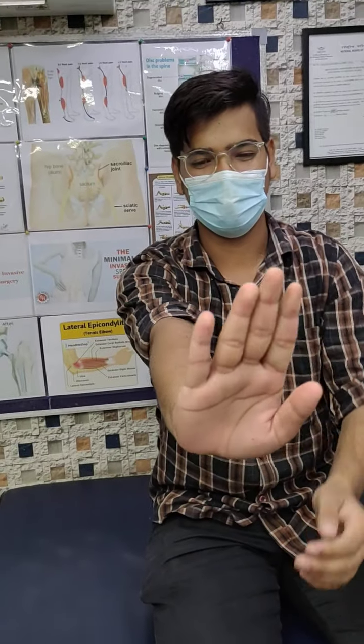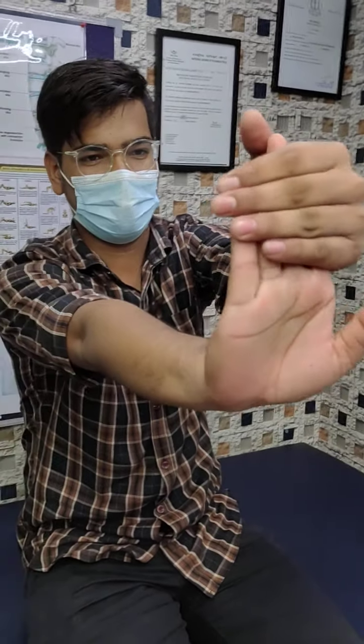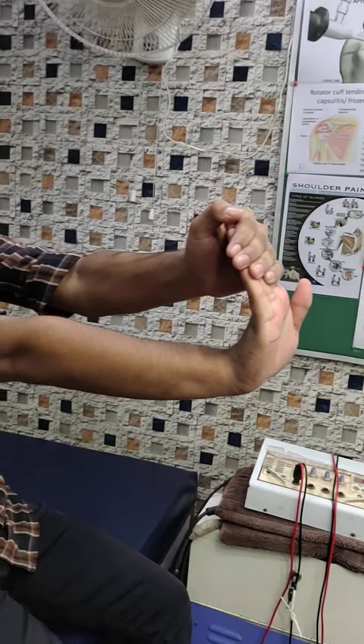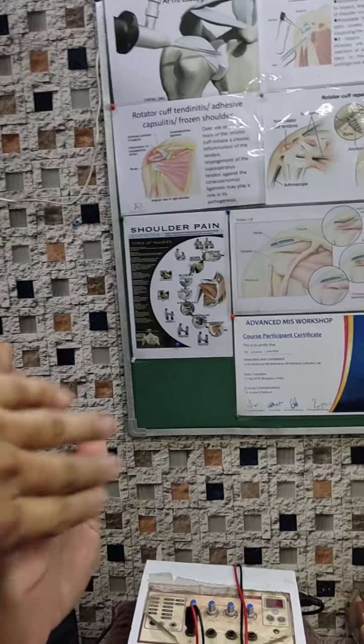I am going to start with the hands straight. Shoulder is on the level of the shoulder. Now we need to stretch the elbow. The elbow is tight. Yes, this is the stretch. Here is the stretch. The finger is like this. Yes, this is the stretch.